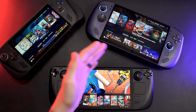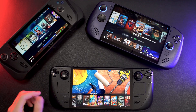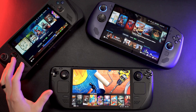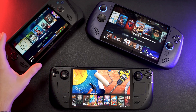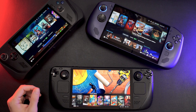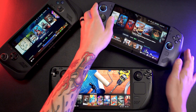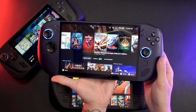Every time I put this down and pick up my ROG Ally X, it's the first thing I notice. It's not even so much the screen size — I could deal with a 7-inch screen — but the 16:9 on the Ally just makes it feel so much smaller for some reason. So I really do appreciate having this nice, big, beautiful 8-inch 16:10 screen here.